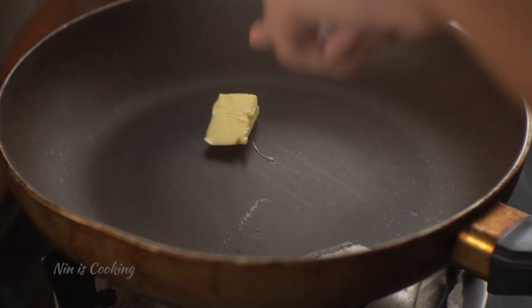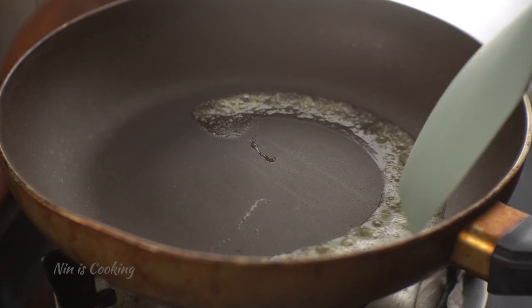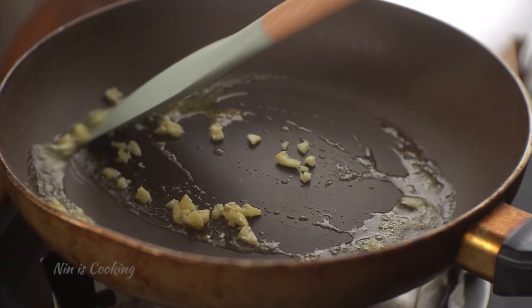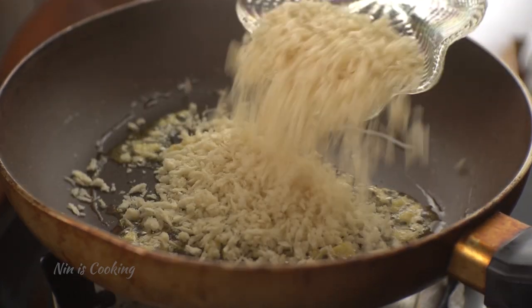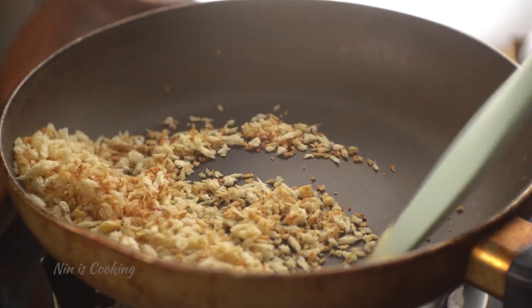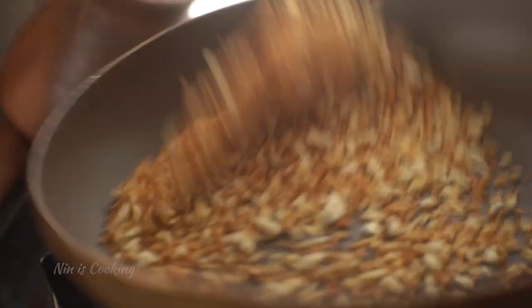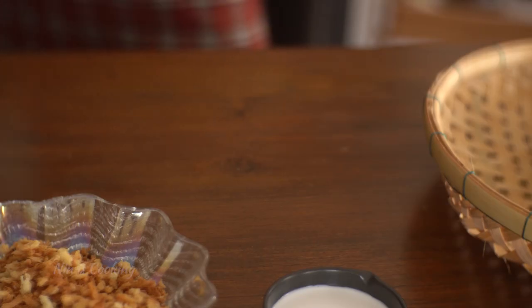After the soup is done, I'm going to prepare the butter breadcrumbs. In a frying pan over medium heat, add 1 tablespoon of salted butter. Once melted, add some finely chopped garlic and stir fry for a minute to let the garlic release its aroma. Then add about 1 cup of panko breadcrumbs and toast with the butter and garlic until nice and golden brown crispy — this takes about 2 to 3 minutes, so be careful not to burn them.